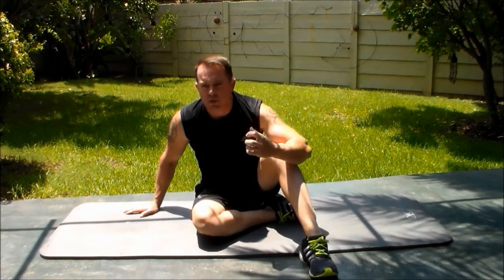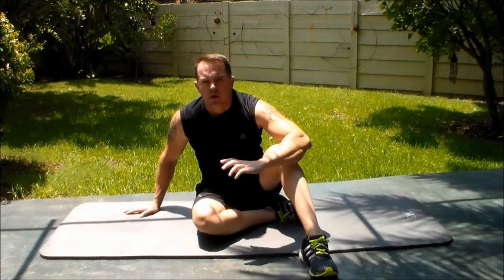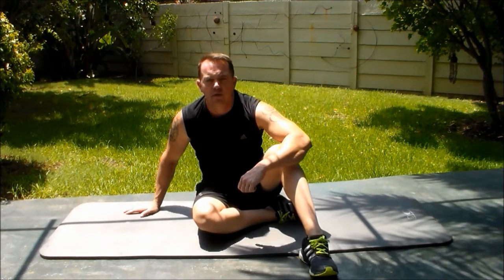Squeeze the glutes, squeeze the abs. Keep your core steady. Very, very basic move — an all-around general core purpose workout. Have fun.